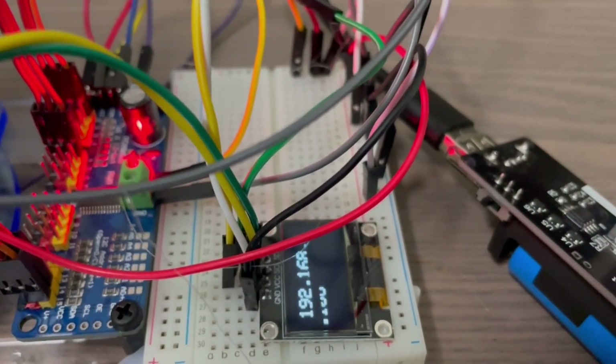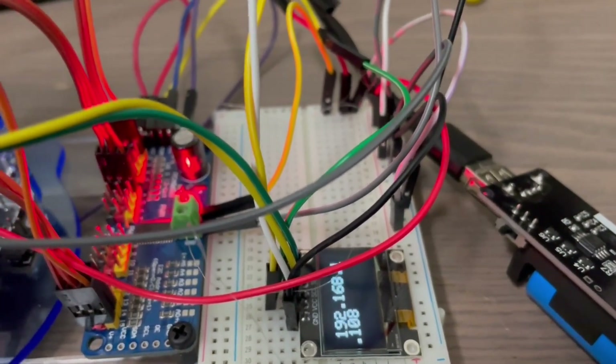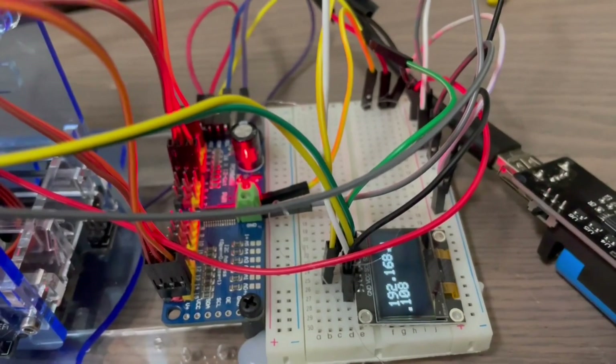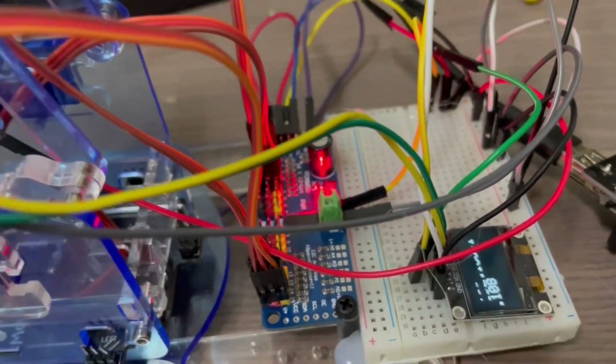The reason I added the OLED is because otherwise you have to get the IP from the serial monitor, and connecting these up to a serial monitor is not that easy. Also, if you leave it for a while the IP can change. Both the PCA9685 and the OLED screen are connected to the I2C bus of the ESP32-CAM.